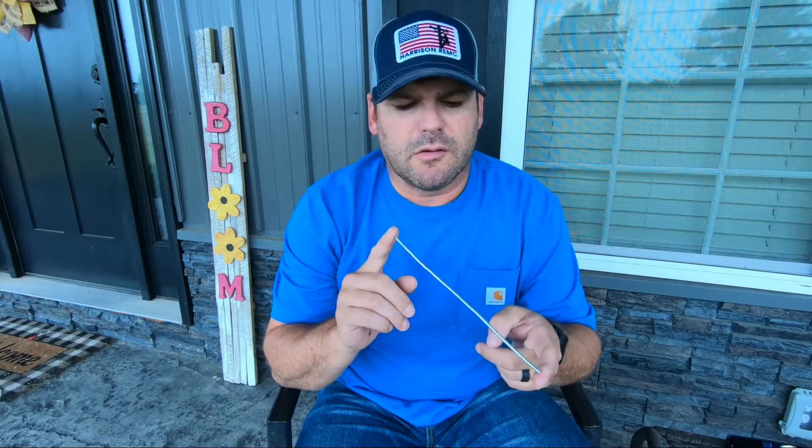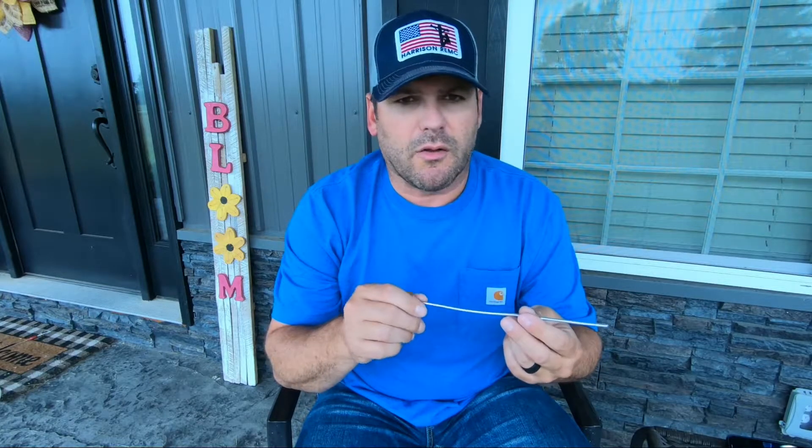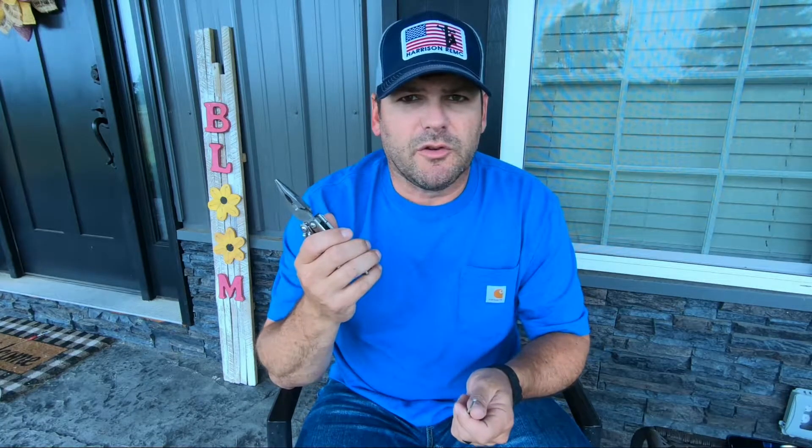The other thing you need is just a piece of wire. I've got some aluminum wire right here — that way it won't rust — but you could use any kind of stiff wire like a coat hanger or anything. I have a piece of aluminum wire and a pair of pliers. For this I'm just going to use my Leatherman.